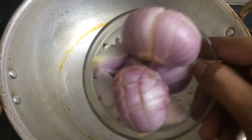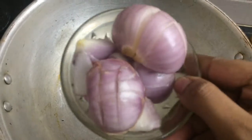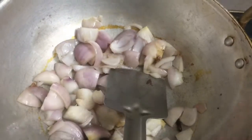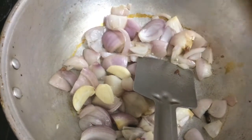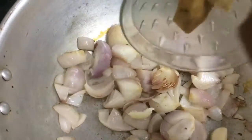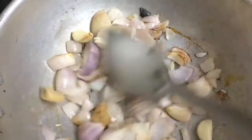Into this add 3 medium small size onions, just chop it roughly. And 3 cloves of garlic. So 2 pieces of ginger. Just fry it for a while.